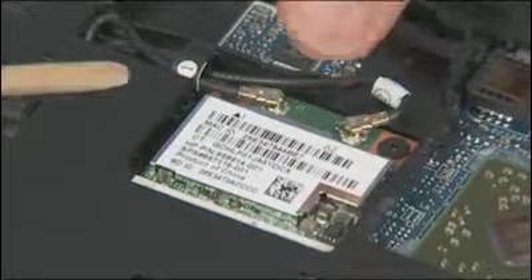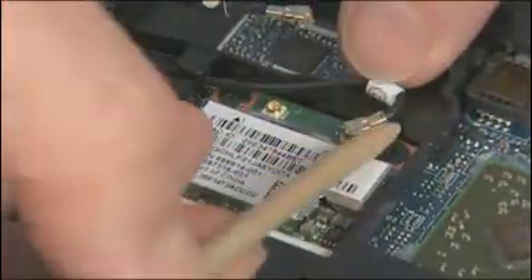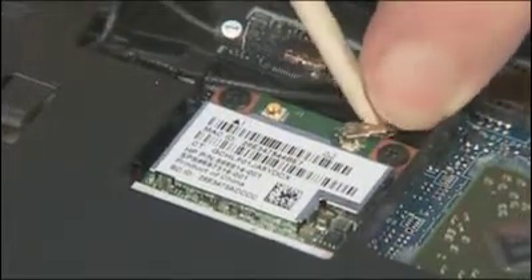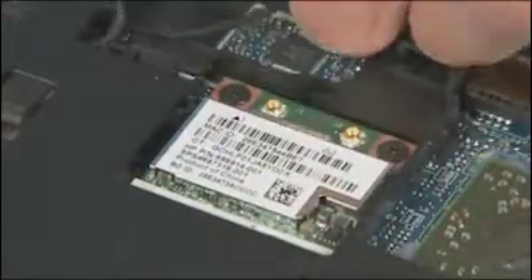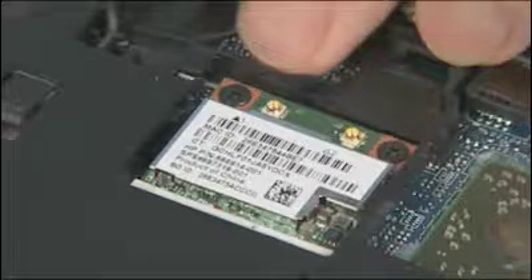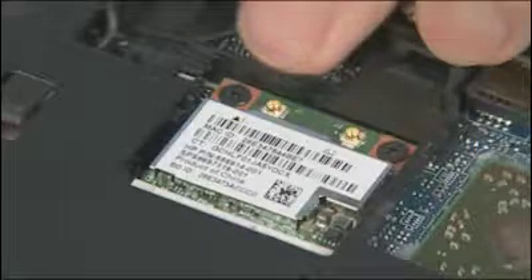Removal. Carefully disconnect the wireless antenna cable or cables from the wireless LAN module. Note: both single and dual antenna wireless LAN modules are supported. Caution: use care when disconnecting the wireless antenna cables from the wireless LAN module.